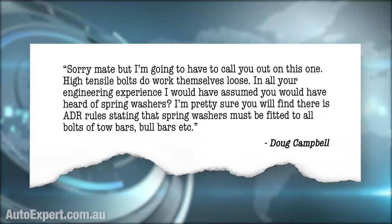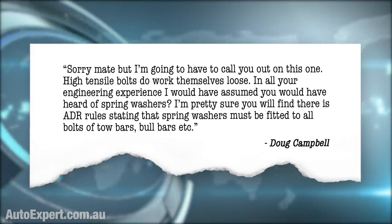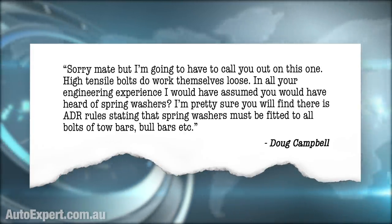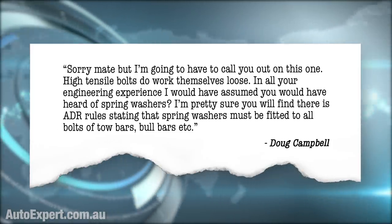Doug Campbell's comment said: 'High tensile bolts do work themselves loose. In all your engineering experience, I would have assumed you would have heard of spring washers. I'm pretty sure there are ADR rules stating that spring washers must be fitted to all bolts of tow bars, bull bars, etc.' Well, that's pretty interesting, Doug. But we disagree, and frankly the facts are on my side.